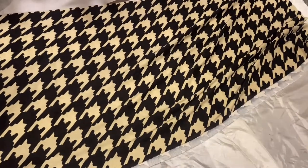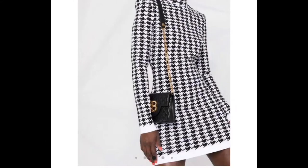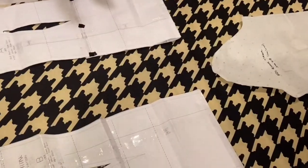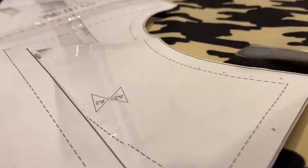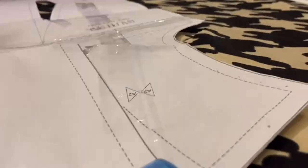Welcome to a new DIY by Millsy London. Today we are going to make a Balmain-inspired dress. The main focus here is the houndstooth print — I love this print, I think it's very classic. It's a large version of the print as well, so it's going to be a loud dress.